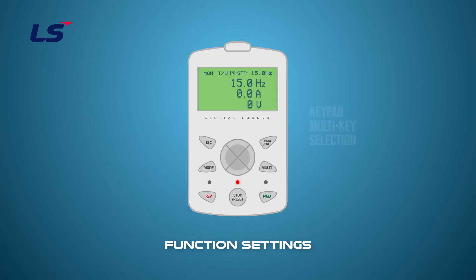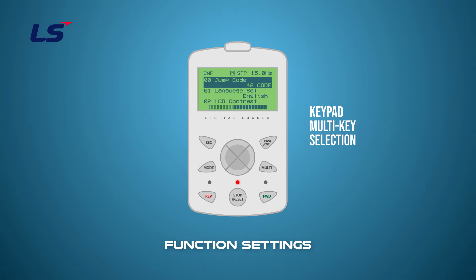Next, we will learn how to operate the second operation by using the multi-key on the keypad. Similar to using the multifunction input terminals, you can set up the second operation using the multi-key on the keypad. Multi-key is set in the CNF group. Press the mode key to enter the CNF group. Set local/remote at CNF 42 and press the enter key. When you press the escape button to return to the first screen, you can see that the multi-function indicator is represented by R. In this state, the drive will run as the default operation set in DRV. Pressing the multi-key changes the multi-function indicator on the window to L, and the operation command and frequency command change to the keypad command.